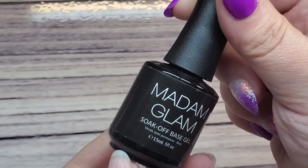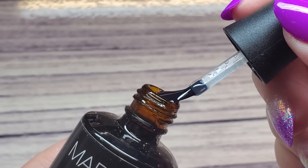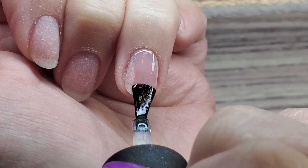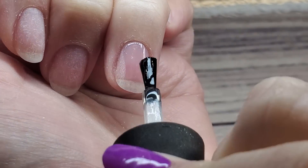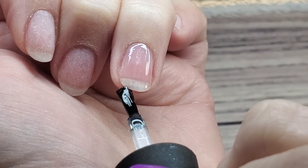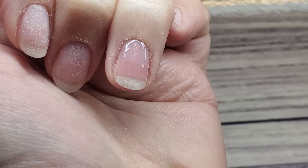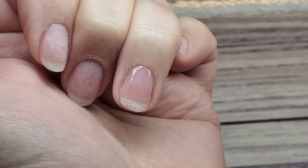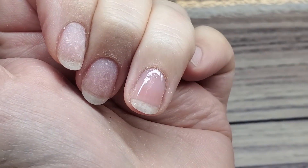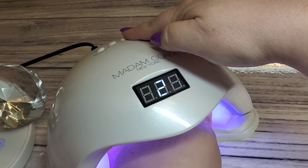Now it's time for base coat. Your base coat is pretty thin, so apply all layers in thin layers. You don't want to flood your cuticle or sidewalls. Go in with a nice thin layer, being careful not to get it on the skin, going from cuticle to free edge, getting the sides, and making sure you cap the tip. If you get any on the skin, just clean it up with that orange wood stick. Then you're ready to go into the lamp for 30 seconds.